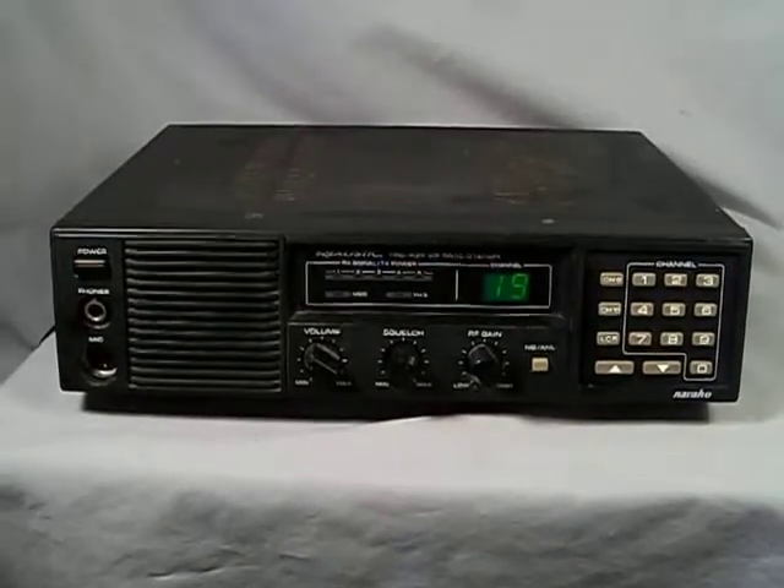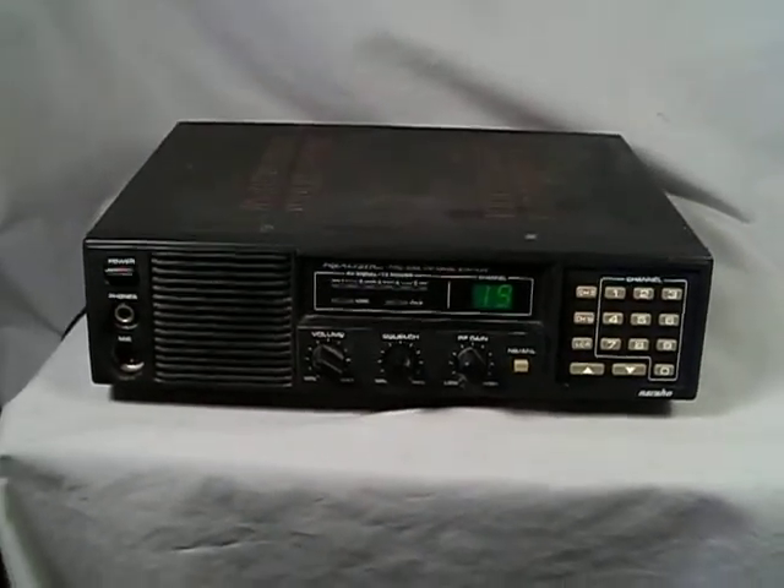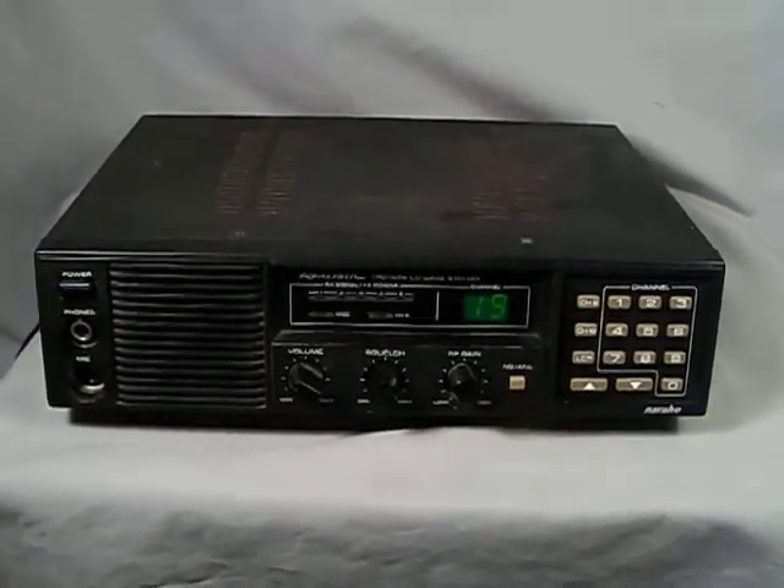We got the 434 Realistic Navajo CB base station and/or mobile. Most of these CB base stations are also mobile.